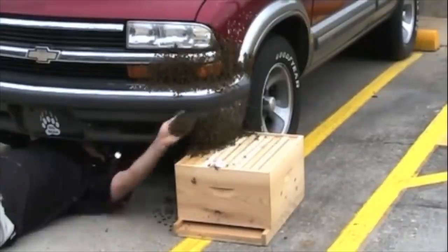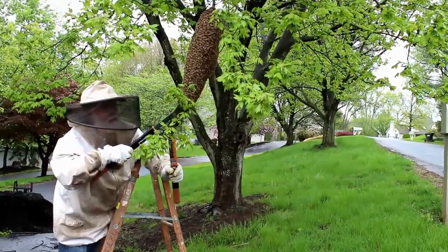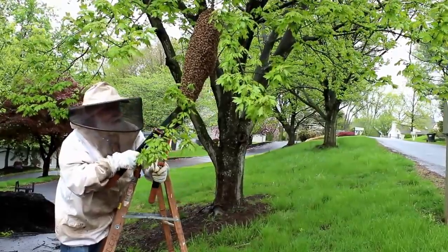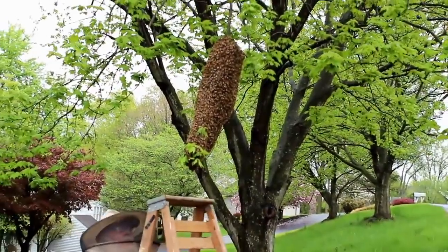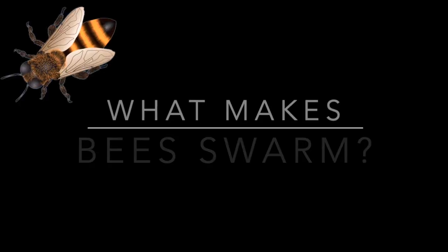It's spring. It's bee swarm season. Have you ever wondered what makes bees swarm? I did, and I decided to find out. Here's what makes bees swarm.